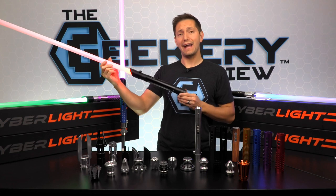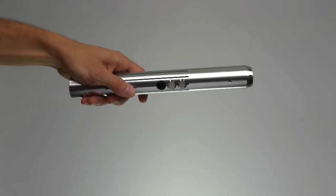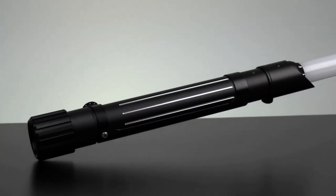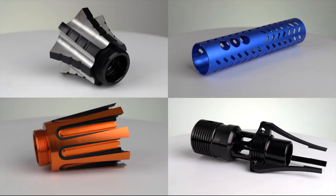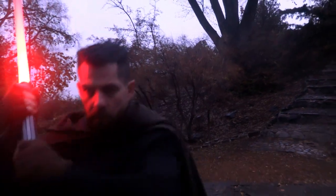Kyber Lite has just launched a matte black option for their saber hilts. For years, Kyber Lite has offered only a silver variant of their hilt. Those days are over as Kyber Lite has now launched a sleek matte black finish. Combined with the endless combination of accessories, your Kyber lightsaber can now help you fulfill your true dark side potential.